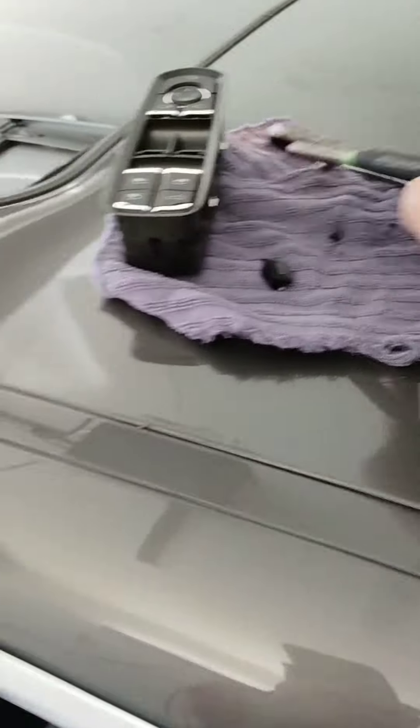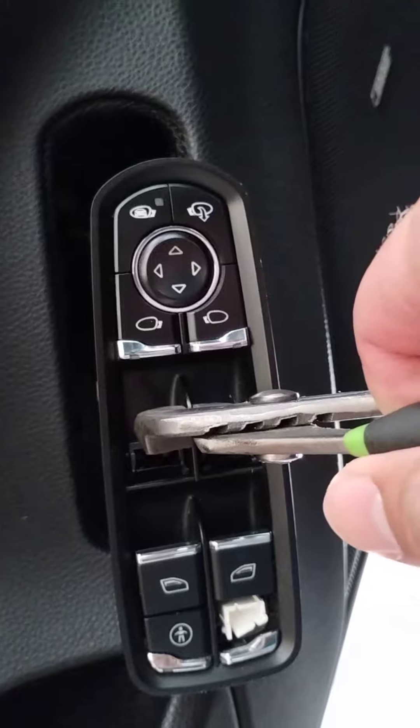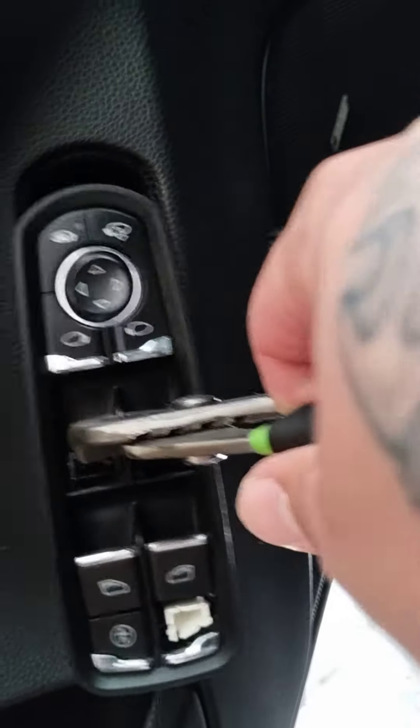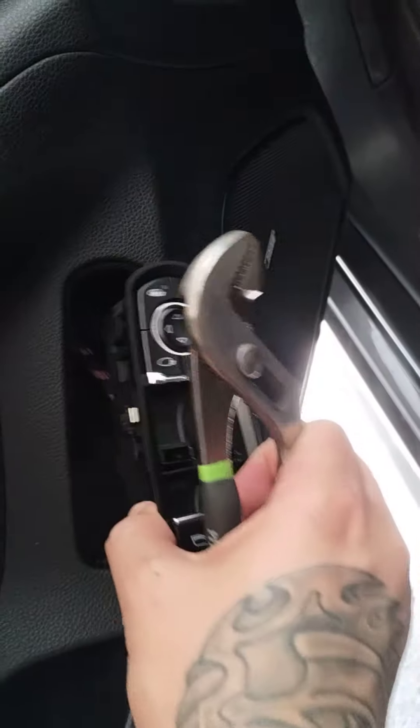Just use a pair of channel-lock pliers. Take those top two buttons off, grab here, and pull. It might feel tight — jiggle it around and work it a bit — but the chrome tabs on the sides will move and the whole thing pops out. The door is still secure, everything's fine.